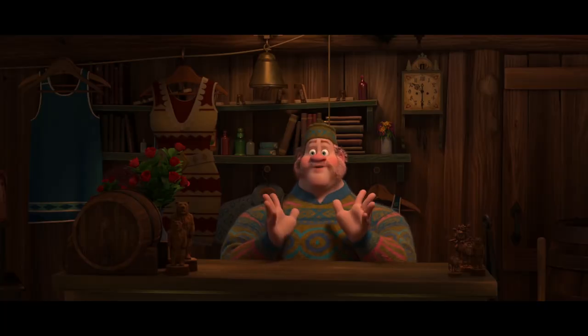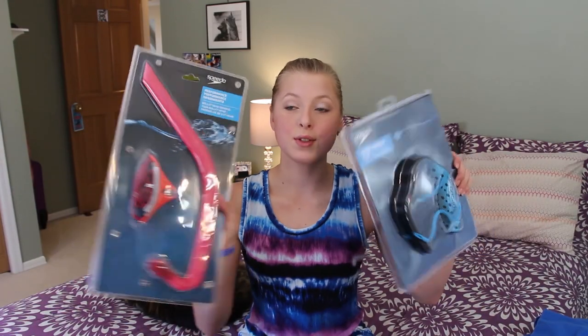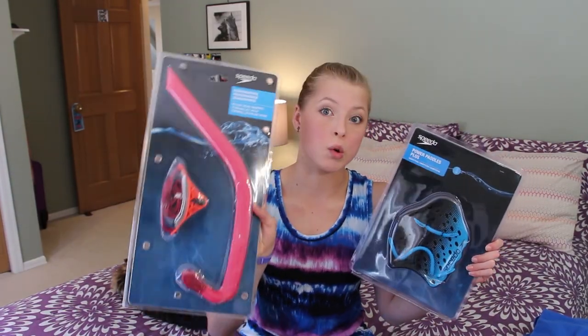Before I go, I wanted to mention that at the meet they were having a big summer blowout sale. I picked up these two awesome things — this is the Speedo Bullet Head Snorkel, and I also got the Power Paddles Plus from Speedo. They're like ombre blue — I'm really excited to try these out, because being pretty is totally the main focus.